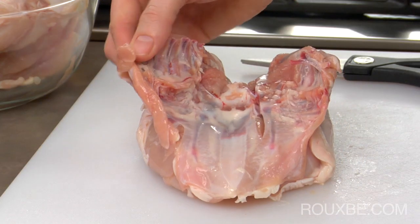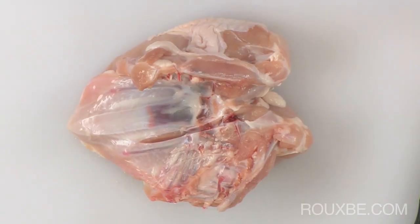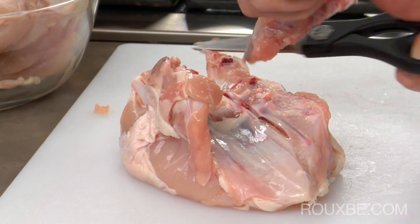Sometimes the bones from the rib cage may still be quite large. To make it easier to remove the breasts from the bones, you may want to cut a bit off. Using a pair of scissors, simply cut enough of the bone off so that the breasts will lay flat while you remove the bone.